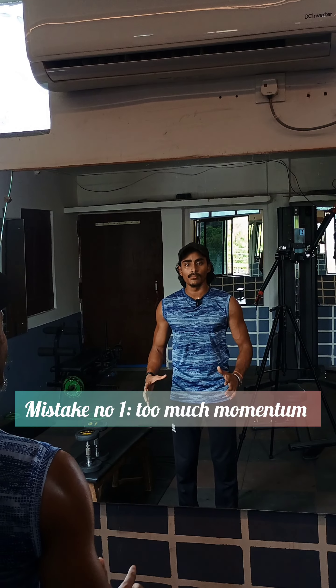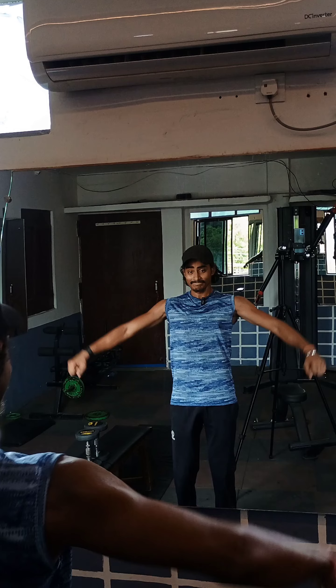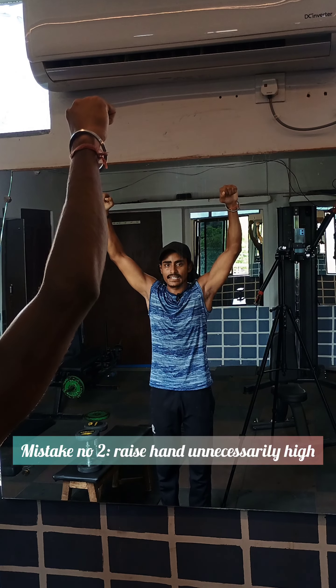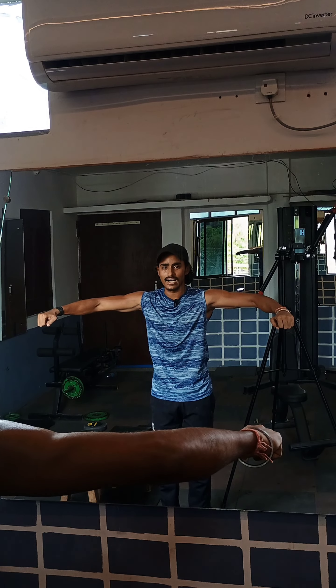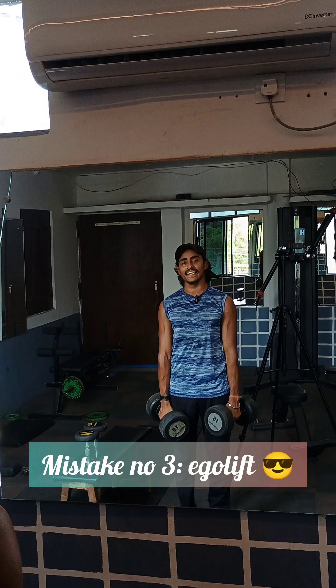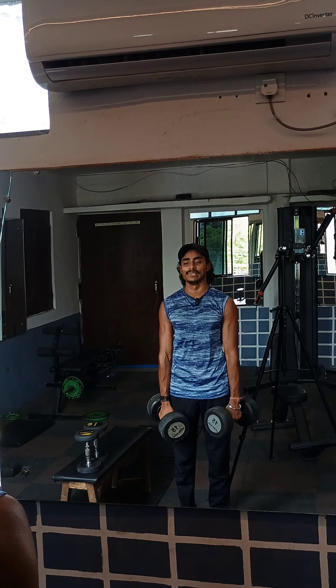The first mistake is that we perform with the body with momentum, like this. The second mistake is to take hands up too much. It's enough to load the whole muscle and tension. The third mistake is that people do every exercise ego lifting — take a lot of weight and perform it in any way like this.